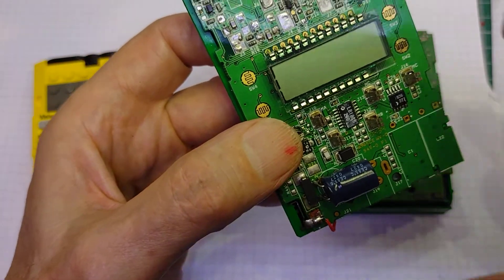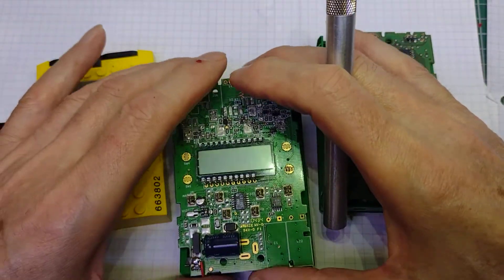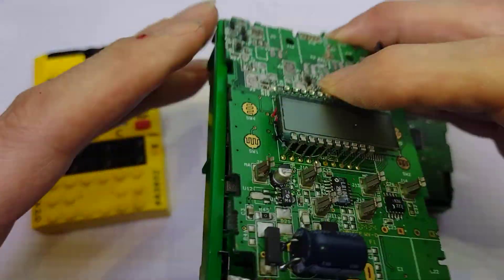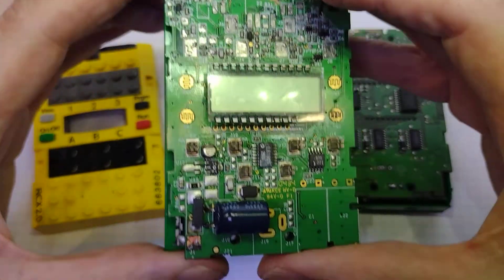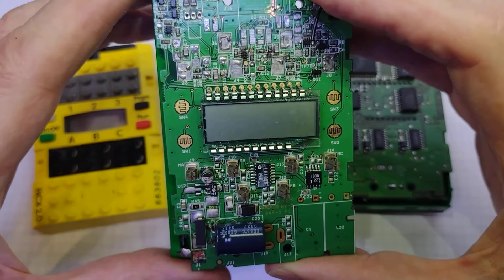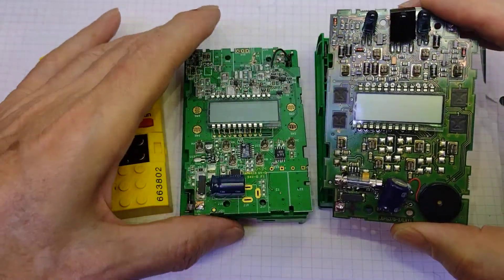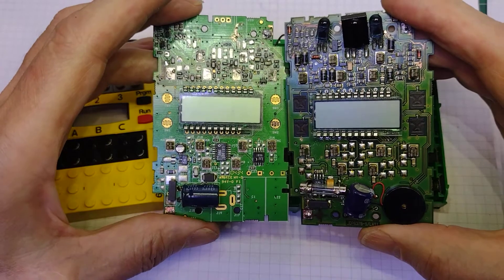I was quite surprised when I got these two circuit boards to see how different they actually are. One of them was soldered onto its battery box and the other one the clips were just bent over - whether somebody soldered it or whether it was originally done that way I don't know - but I was really surprised to find that the circuits were quite considerably different.